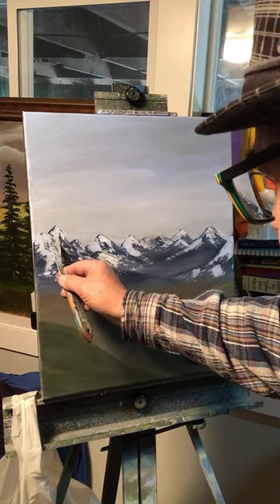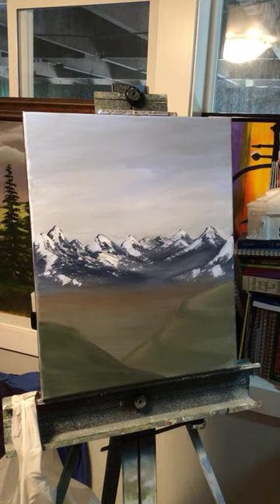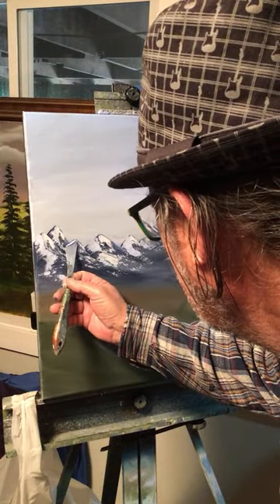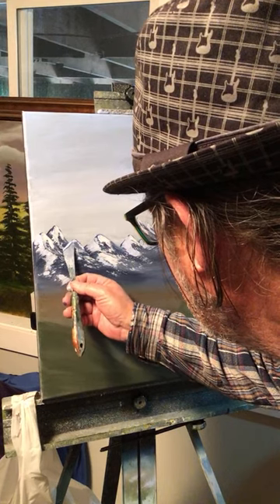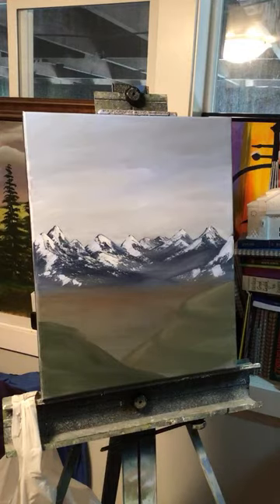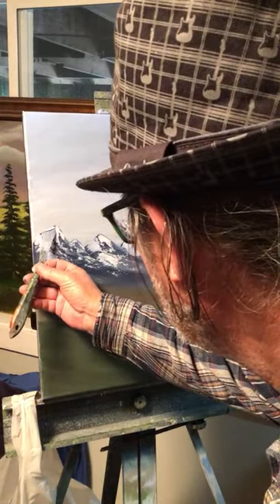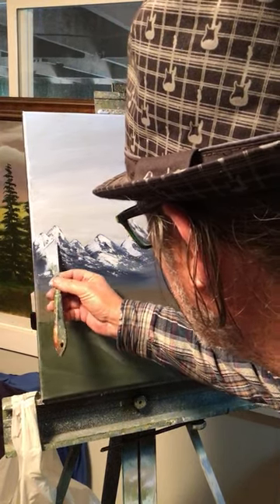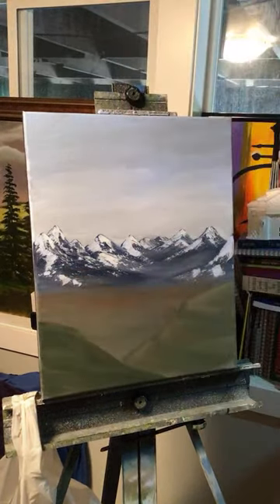You can leave some of the gray up there — you don't have to cover it all. That looks pretty good, I really like it. I'm not going to spend any more time on the mountain, but you could take your time and work it. It looks pretty good to me.